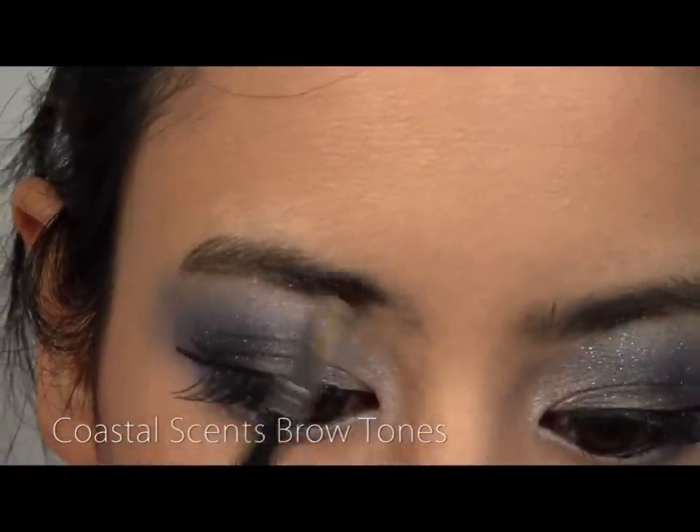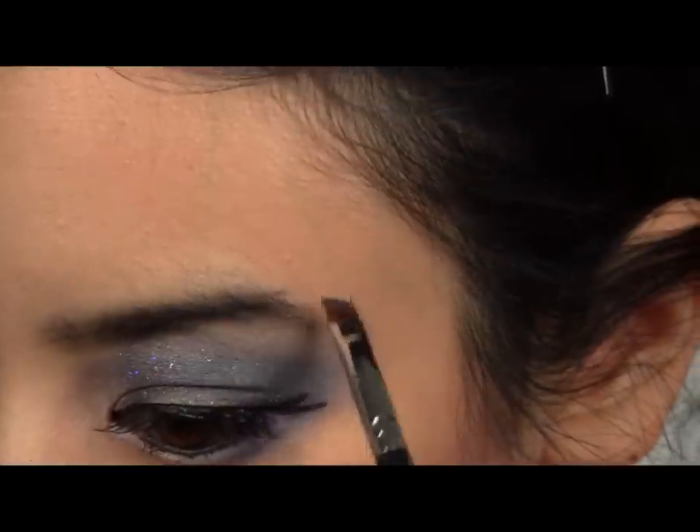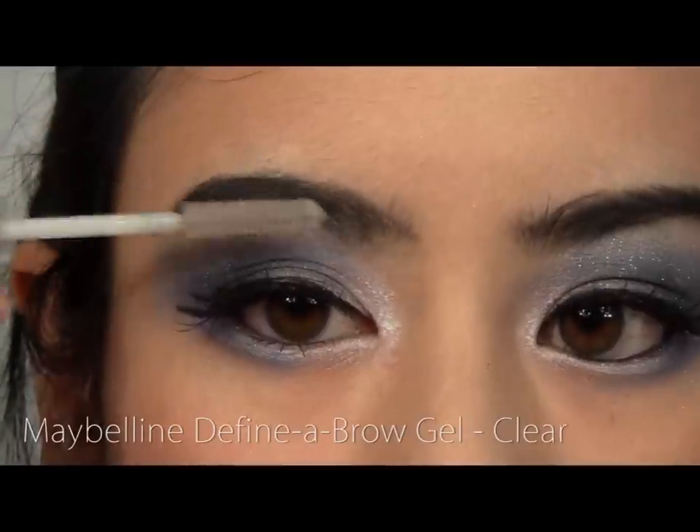Fill in and extend your brows with a mixture of black powder, then set with a clear gel.